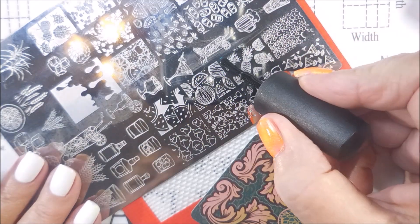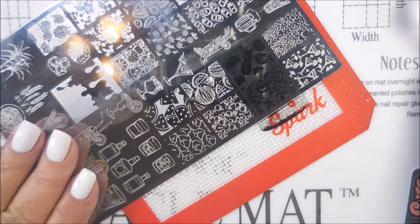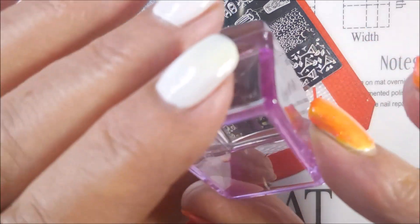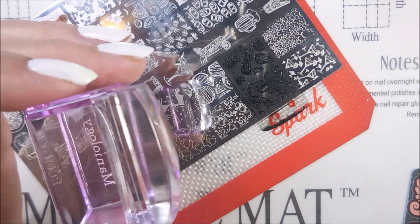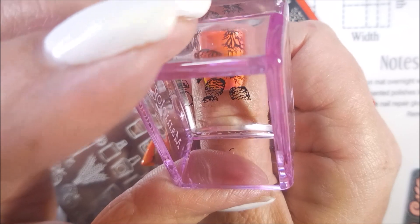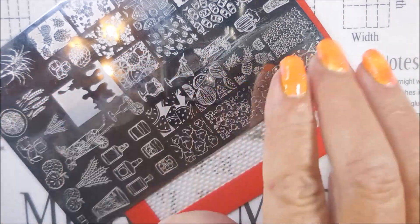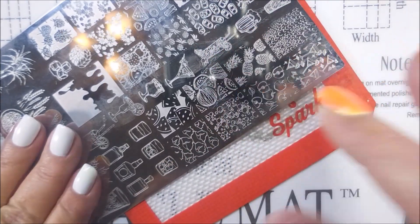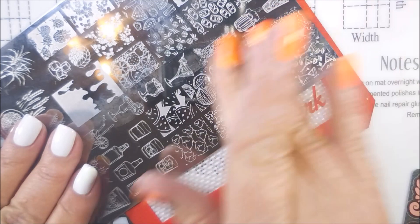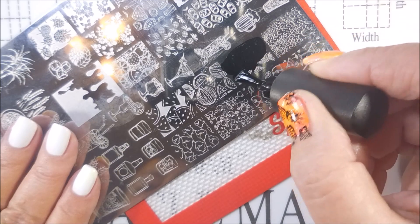So I'm going to use the solid pineapples here — that's going to go on my accent nails on my thumb and my ring fingernail, and the other image is going to go on the other nails. I've got a little piece of tape to get some excess I do not want. This plate is etched so well that it's just chewing up that cotton, so I'm running my finger over it really well trying to get up as much as I can because I don't want any stringy cotton all up in my stamped image on my nails.